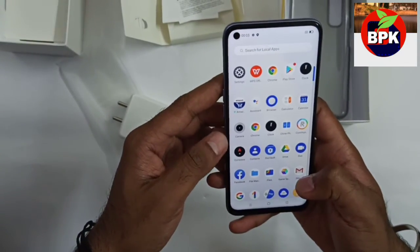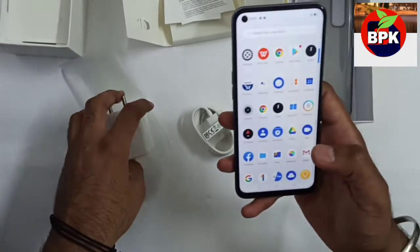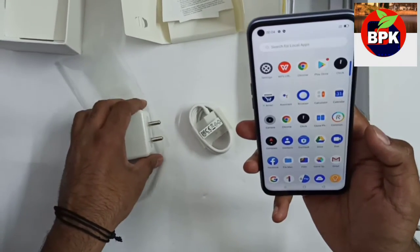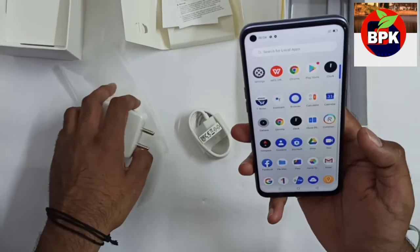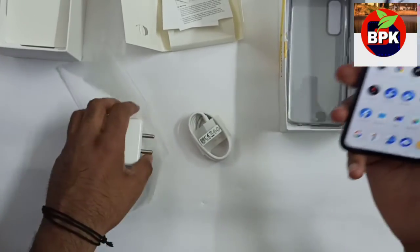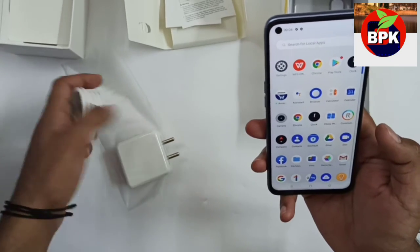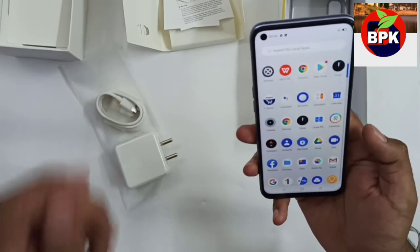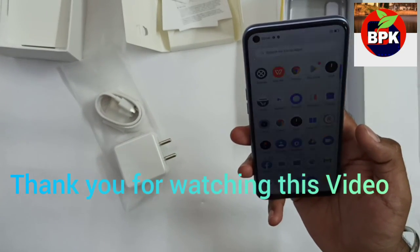Before I use this phone more, I will give you a full review video and tell you how it feels. If you have any queries, go to the comment box and write them — I will answer your questions. Before finishing, please subscribe to my channel if you haven't so you see all videos first. I will see you in a new video, friends. Thank you.